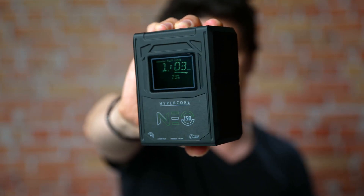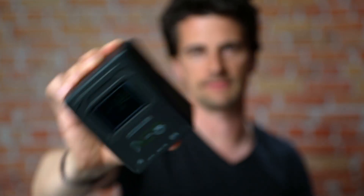Today, we are looking at the new Core SWX Neo 150 battery and their new GPX-2 Mini Charger.